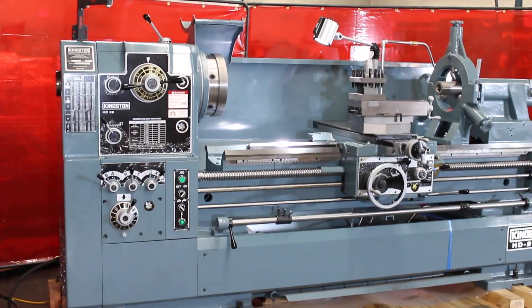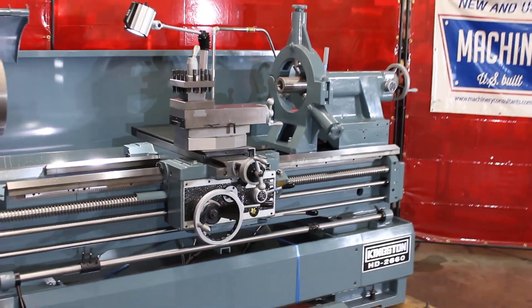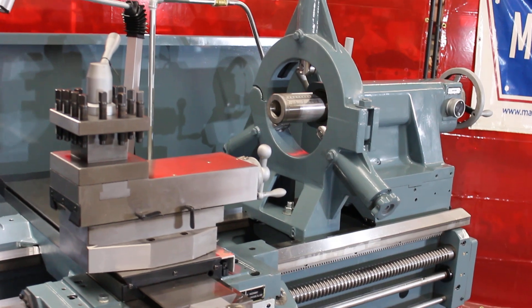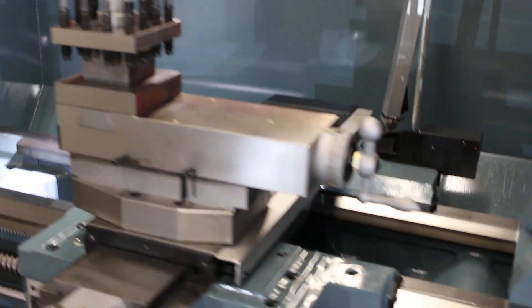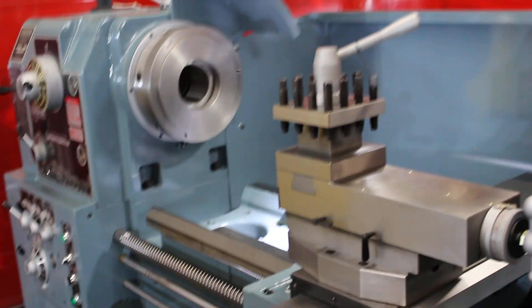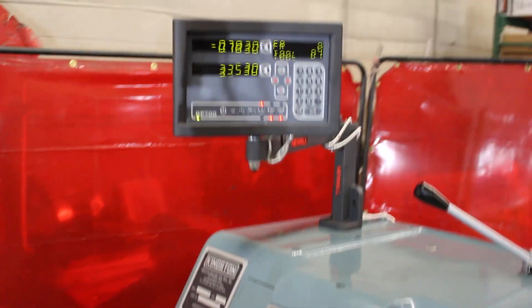The first thing you'll note is it has the standard steady rest. It does not have the outsize steady rest with it. This particular machine has no taper attachment, and it has the two-axis DP 700 new all-digital readout that's been added.